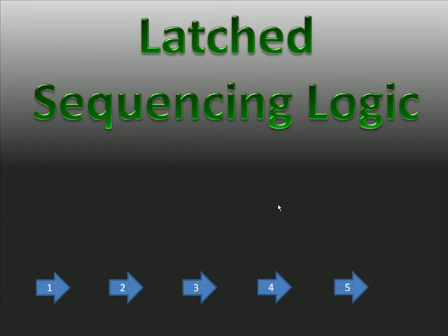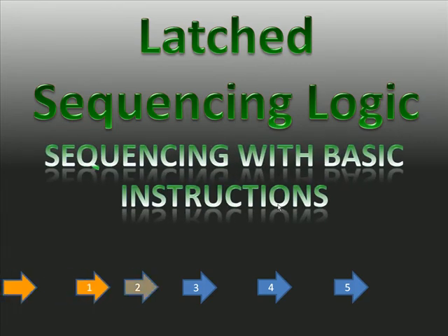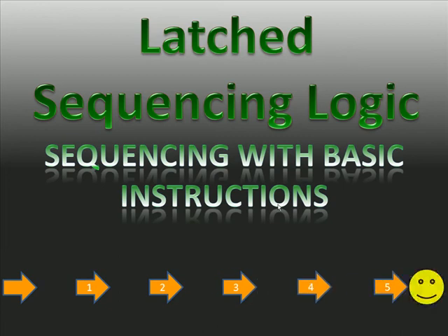I searched high and low on the internet and could not find a picture of one anywhere. In the manual I did include a photo of something close that they still sell to put on machines so they can sequence outputs. So we're going to start with latched sequencing logic before we get into the sequencer instructions.